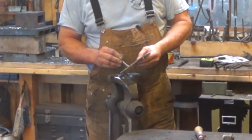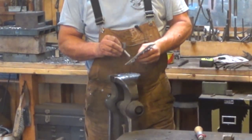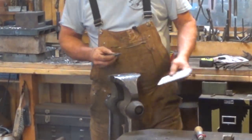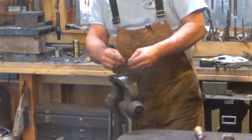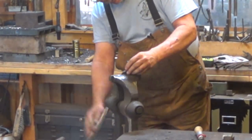Before I get too serious about filing, I want to make sure this is three-eighths or slightly over. It's just a hair bigger than three-eighths — I'll be able to file that and clean it up. And I think I want to start with the profile of the wings.